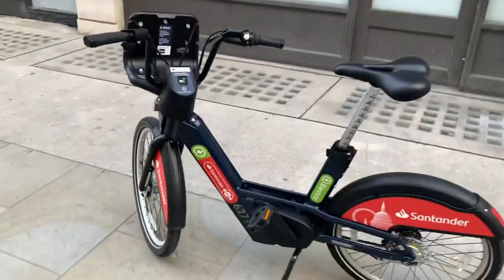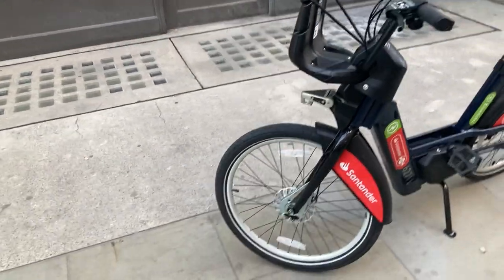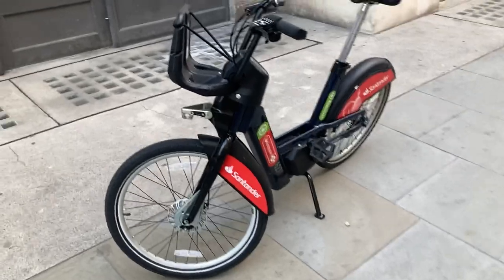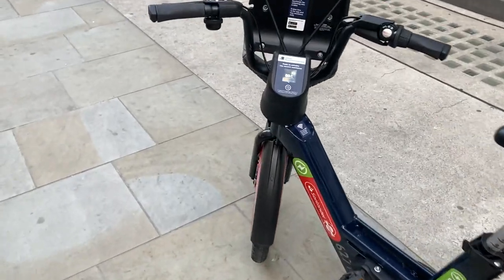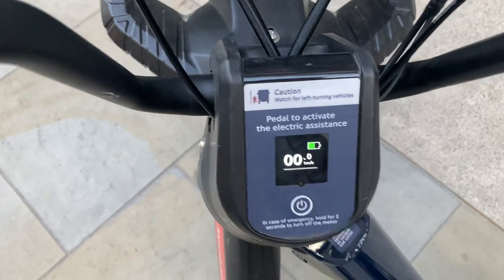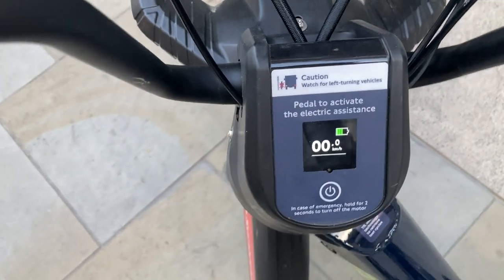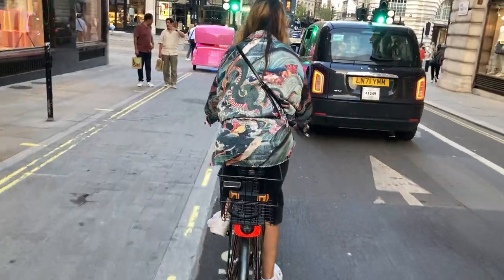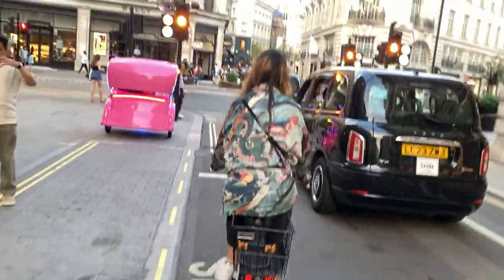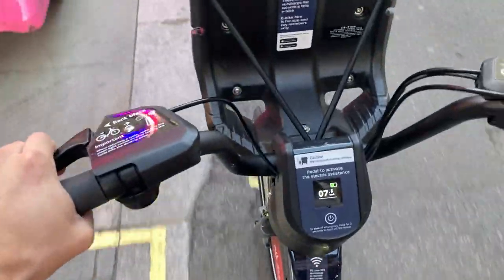We just got to another station and we're actually getting the electric bikes. Here's an overview of the electric bike — it's not much of a difference visually. It's got a bit of a thicker frame and a different style basket, but pretty much the same thing. It's got electricity, a little status bar showing how much charge it has, and also a speedometer.